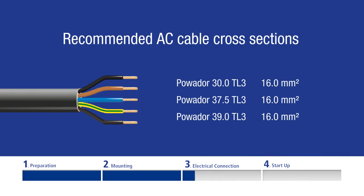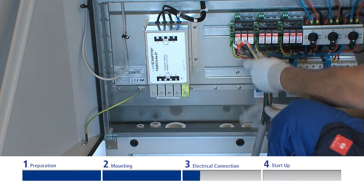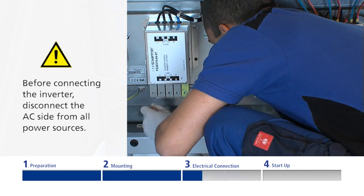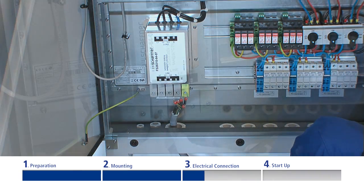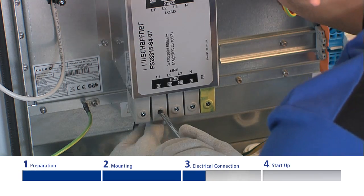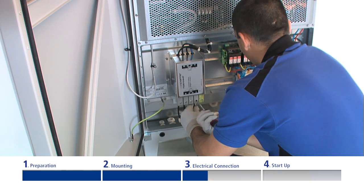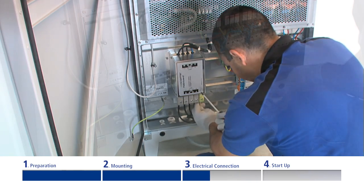Using sufficiently large cross-sections prevents excessive line impedance between the mains distribution board and the inverter. If the voltage at the grid terminals exceeds the line voltage limit, the inverter will be switched off due to grid overvoltage. First of all, the AC lead is connected. Unlock the cable fittings and insert the cables through the terminal box into the connection area. Connect the cores according to the labeling on the terminal and make sure that all leads are connected properly and firmly.